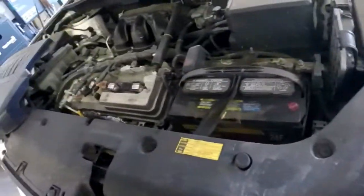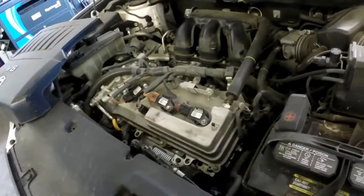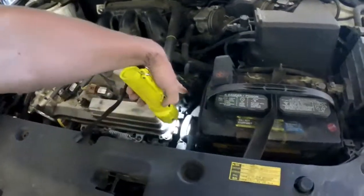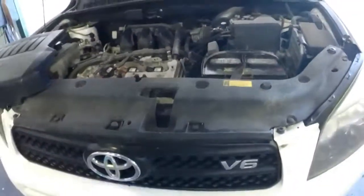Up top you have your PCV valve right here. Right next to that is going to be your evap purge solenoid, right here — it goes up to the intake. And that's pretty much it on this one.